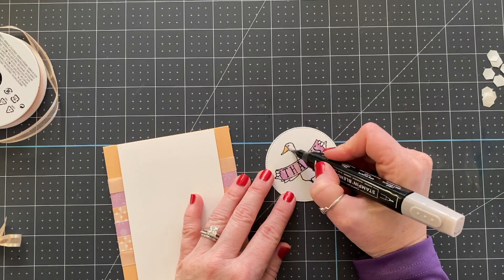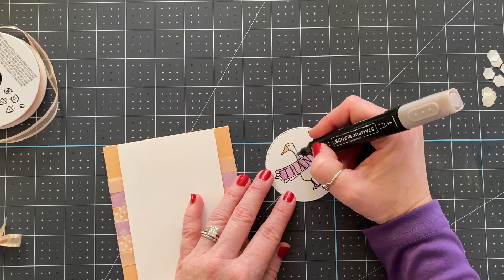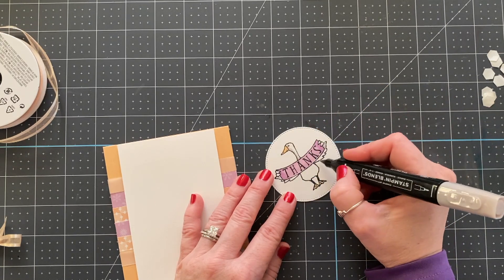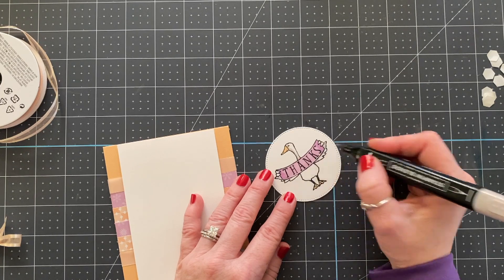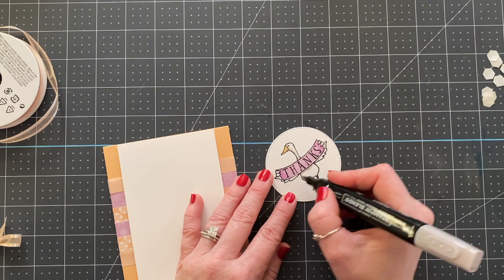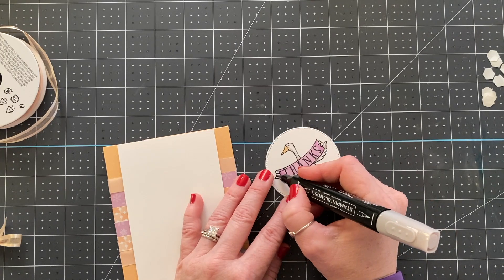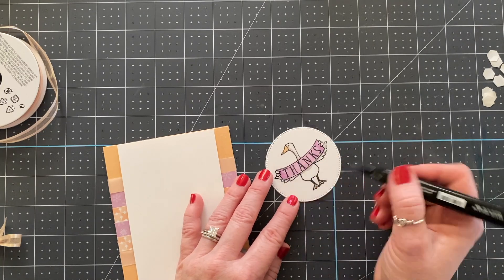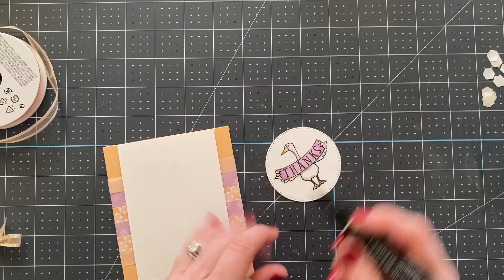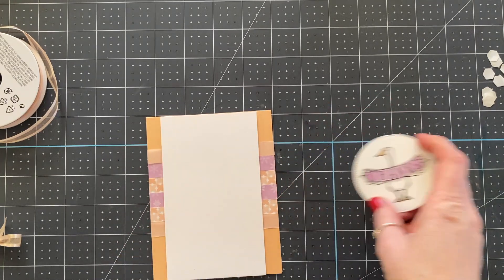We talked about this in yesterday's video, but you always want to add a little bit of shading even when something is going to be white — otherwise it just looks like you forgot to color it and it doesn't give you any dimension at all. By adding just a little bit of gray you get dimension and it just looks great. It still looks white but it looks really cute.